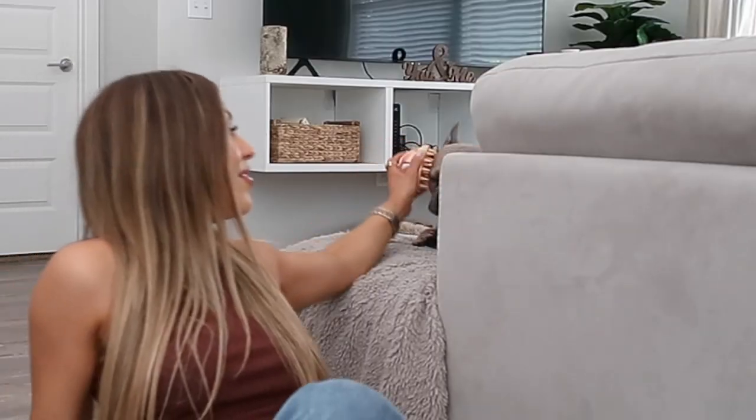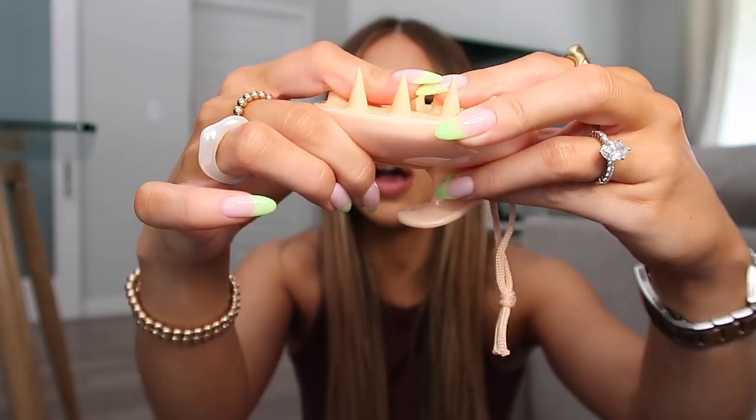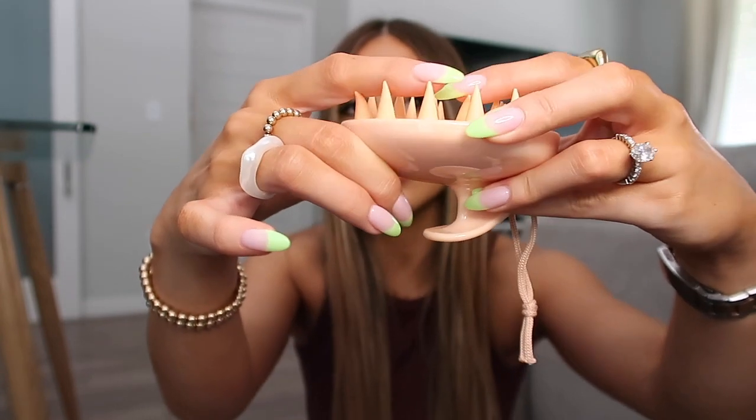The next OUAI product is a scalp scrubber — I am so obsessed with this. I've already been using it just chilling on the couch and it feels so good. I have a couple from Amazon but they're too hard and stiff. These bristles actually move and flex, so it feels really nice on the scalp. It's also really important to stimulate blood flow on your scalp because that promotes hair growth, and incorporating this into your day-to-day routine is a really cool way to do that.